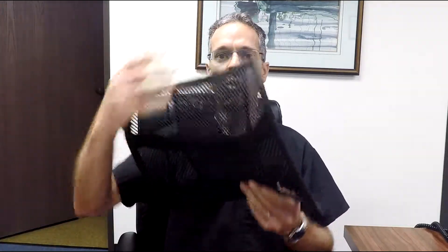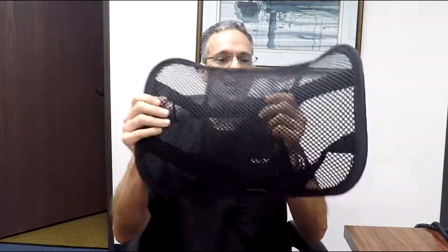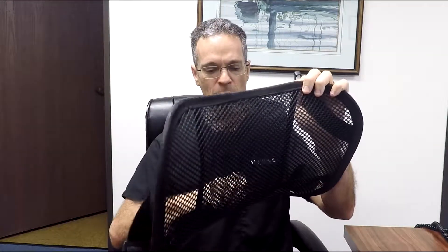You put this behind your back and you sweat. Someone sent me a back support which is really a great little invention. How this works is it's mesh — it's got two little things you can see behind here. One of the advantages of the mesh is that it breathes.